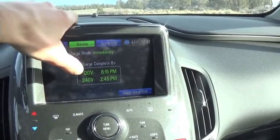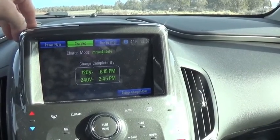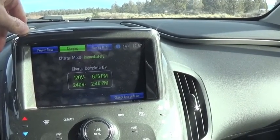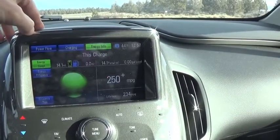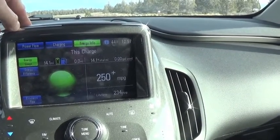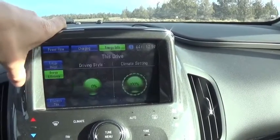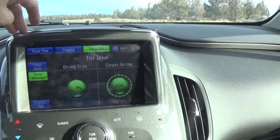The charging screen will let you know charging status. If plugged into a 120-volt household outlet, charging would be complete by 6:15 PM — right now it's 1 o'clock. With a 240-volt outlet it'd be done by 2:45. The energy info screen shows a total summary on the current charge: since last charged, I've driven 14.1 miles on electric and zero miles on gas.